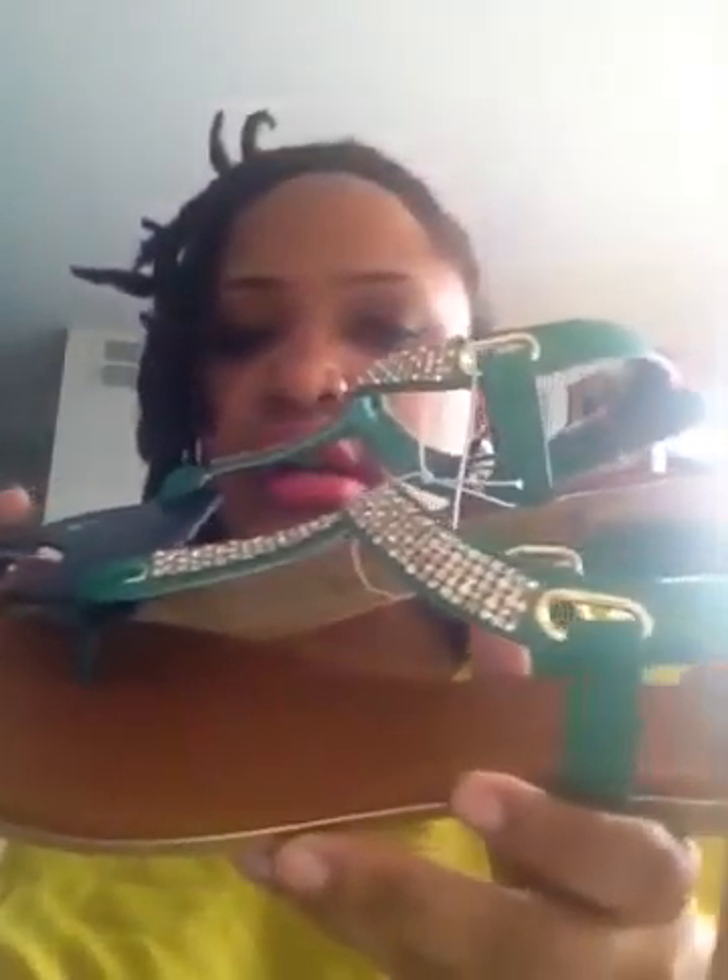Kmart was having a sale on these gladiator sandals. These are a size 10 and they're green. At first I was going to get an orange pair, but I don't have any green sandals so I wanted these. They're really really comfortable and were about $14.